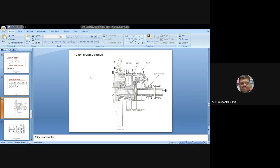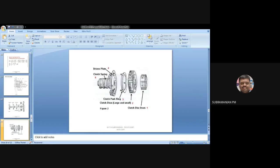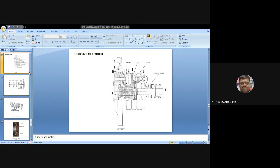It is more complicated, but once you have understood, no need to memorize. Just by seeing the sketch, you will be able to understand. If you are seeing the assembly sketch first, you can't understand — you have to go to the exploded view. The Ford T model gearbox is repeatedly asked in university exam questions. I don't know whether Ford model T is in your portion or not, but they have asked it.